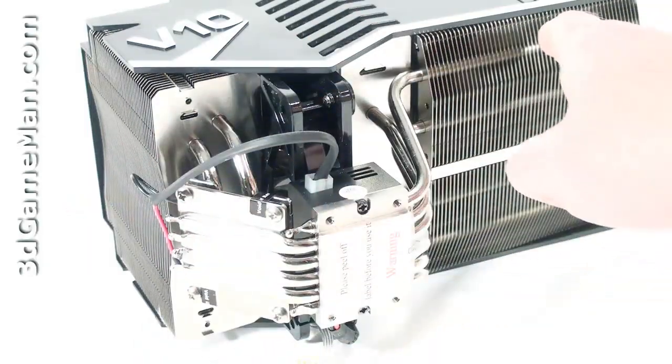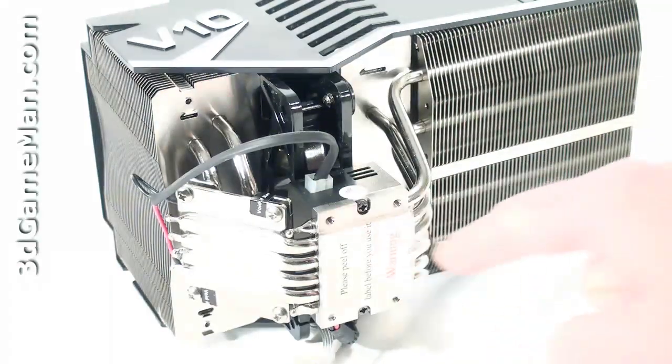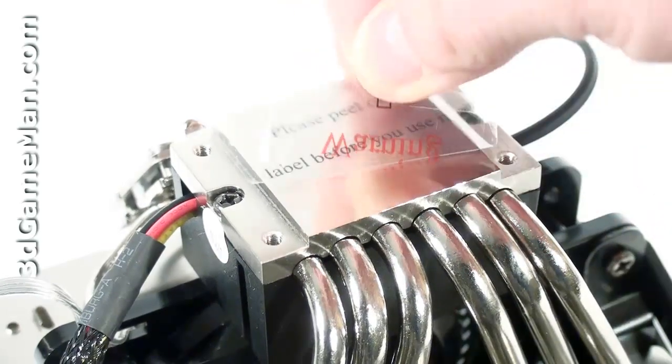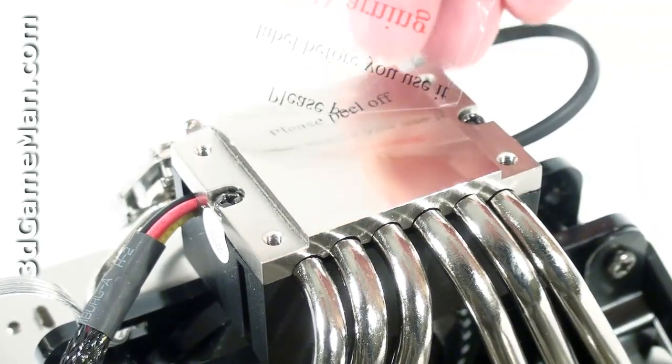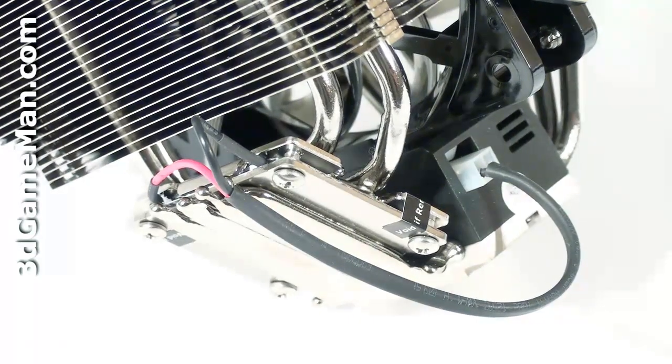The heat sink is comprised of many aluminum fins that connect to ten heat pipes, which connect into a solid base. This solid copper base is extremely smooth, which allows excellent contact between it and the CPU. They also include a 70-watt thermal electric cooler.